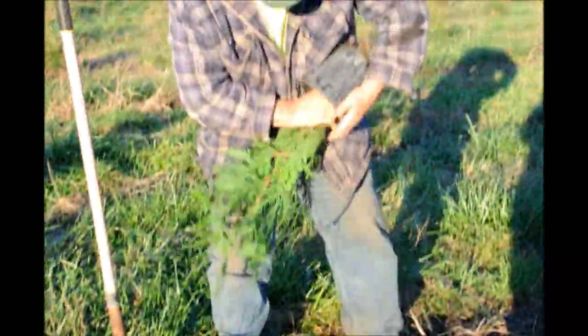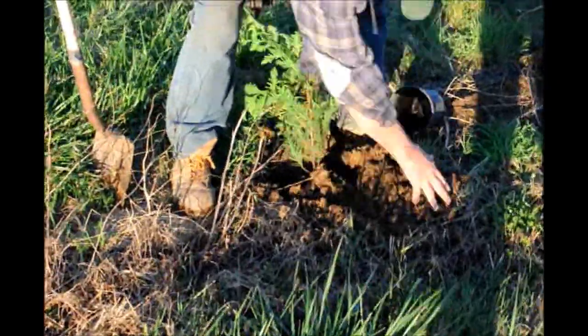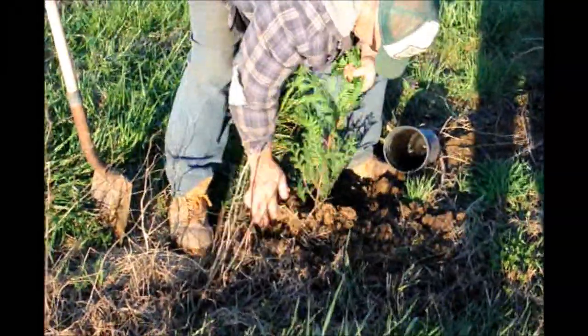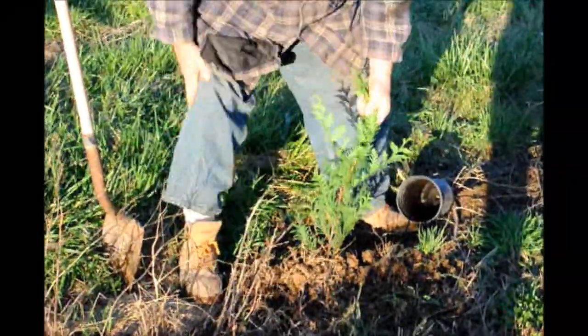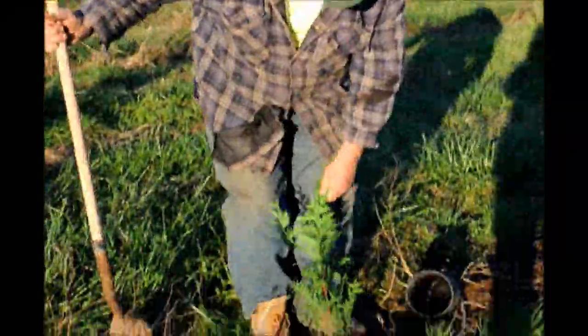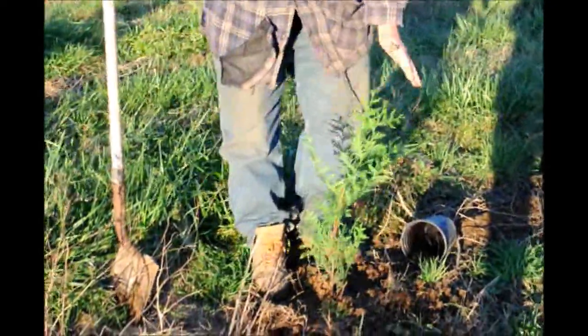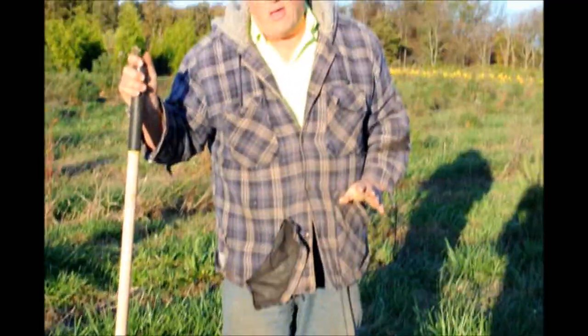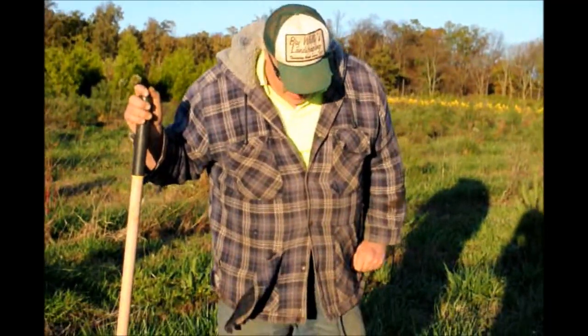Take the green giant, turn it upside down, pull it right out, right into the hole. Now all I do is put this dirt around it and step on it a little bit to make sure it's in the ground firmly. Notice I didn't jump up and down on it like it's a snake. It doesn't need a lot, it just needs to be pressed in firmly. That's how quick you can plant a one-gallon green giant in the field.